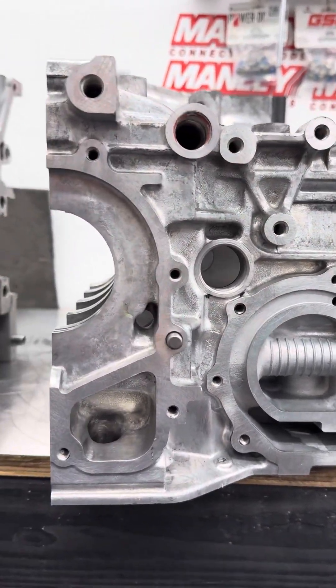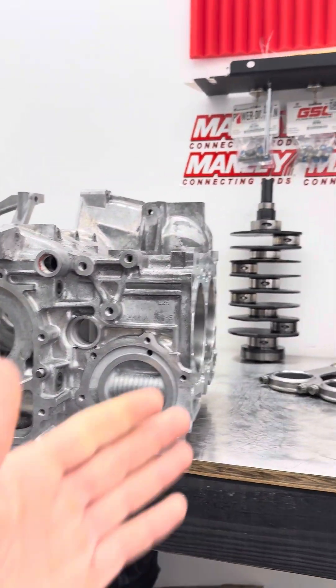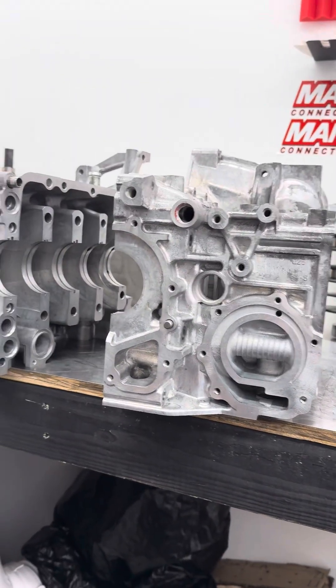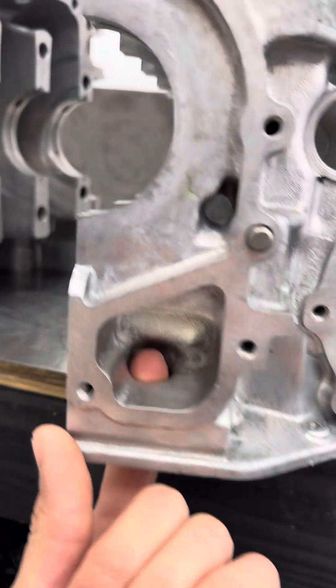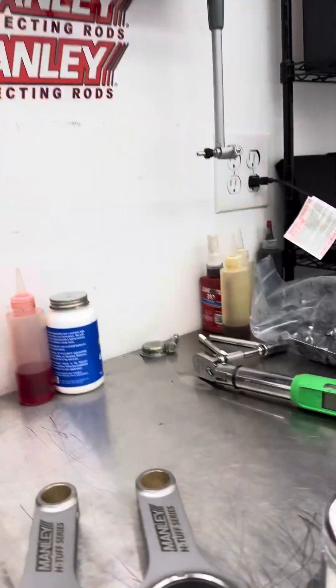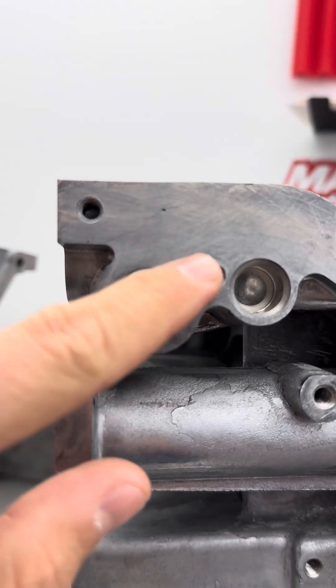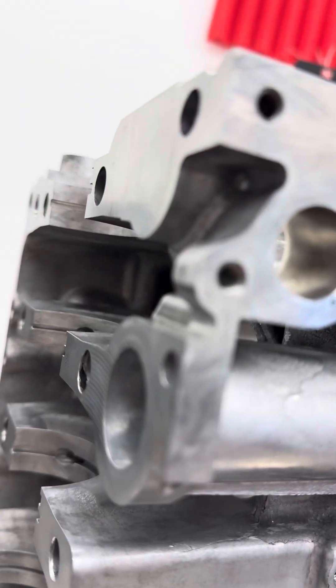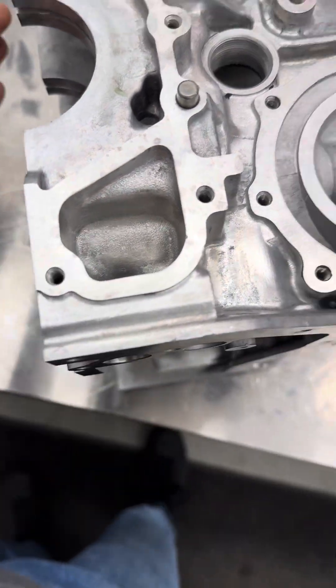We have quite a few different options for the oil porting process on these blocks because it depends on what crank we use, what kind of power it's going to make, and what kind of RPM it's going to see. One of our first standards is the inlet part of the pump where the pickup tube goes. I'm going to turn this up on end so you can actually see in it. We port this out to fit the IAG and Killer B pickup tubes without any reduction whatsoever — a perfectly smooth, nice smooth radius. We've found that this is very, very important on these engines.